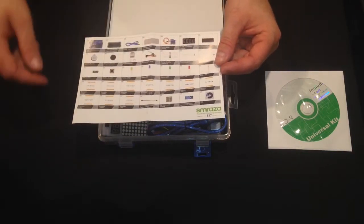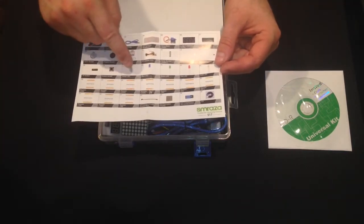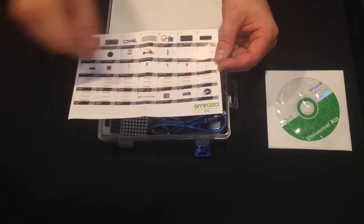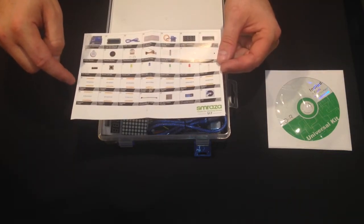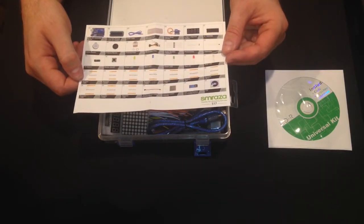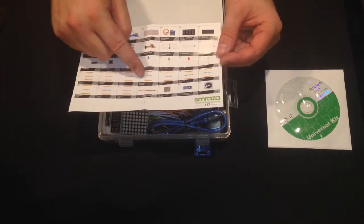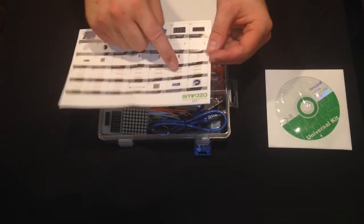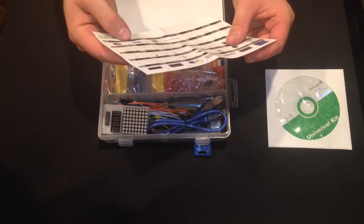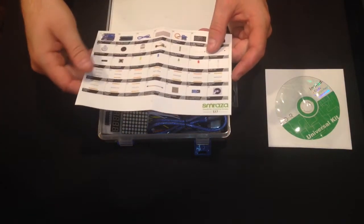You also get a photo resistor, a thermistor, a tilt switch, five small buttons, five yellow LEDs, five blue, five green, five red, and one RGB LED. You also get a variety of resistors: 10 of 100 ohm, 220 ohm, 330 ohm, 1K, 2K.